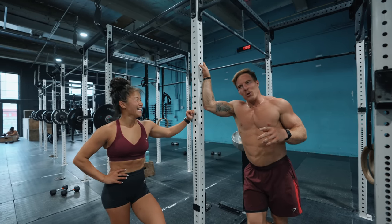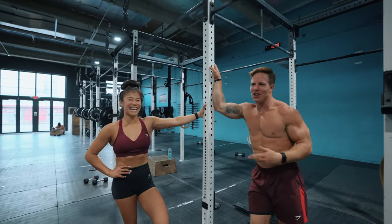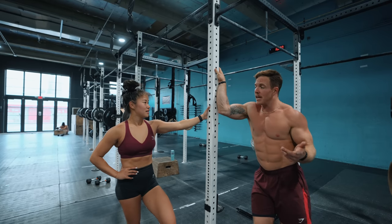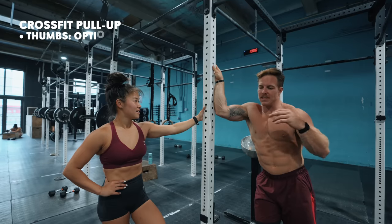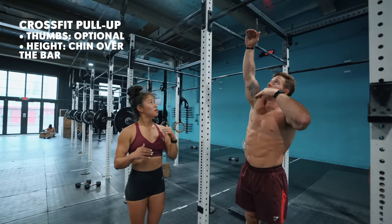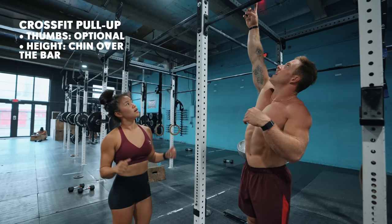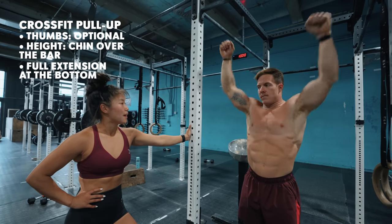In CrossFit, we definitely get a lot of skepticism about the way that we do pull-ups, and everybody's entitled to their opinion. We usually do either a kipping pull-up or a butterfly pull-up. The reason we add in a little bit of that momentum is for efficiency — we're trying to do as many reps as we can in the shortest amount of time using the least amount of energy. Both styles have standards, just like the calisthenics pull-up. You have to get your chin above the horizontal plane of the bar, and at the bottom, your arms have to lock out.